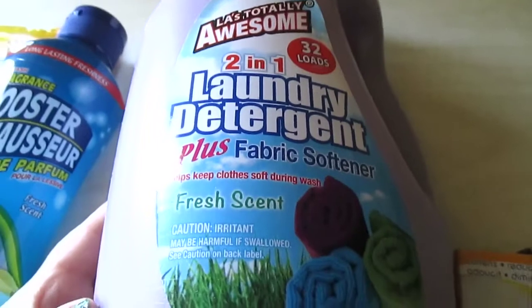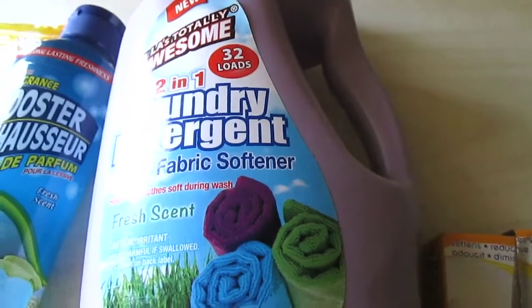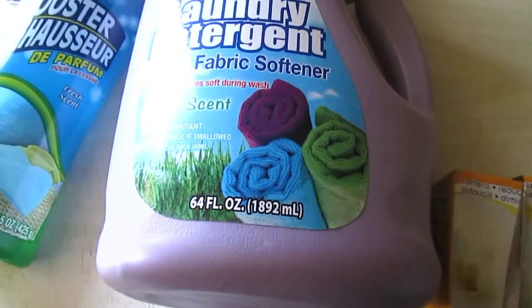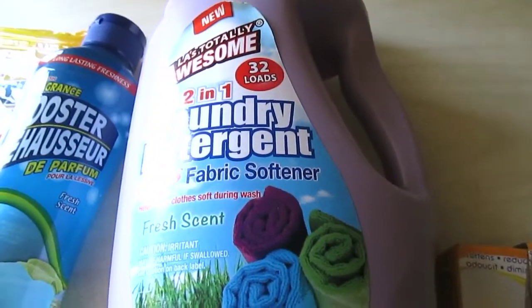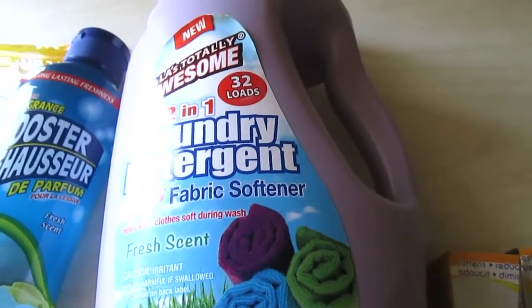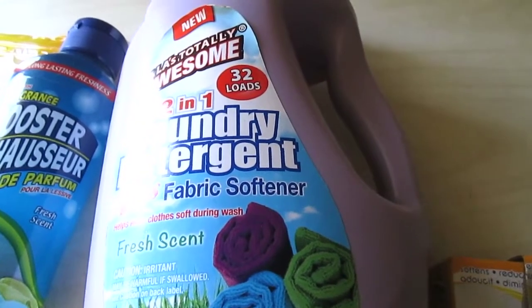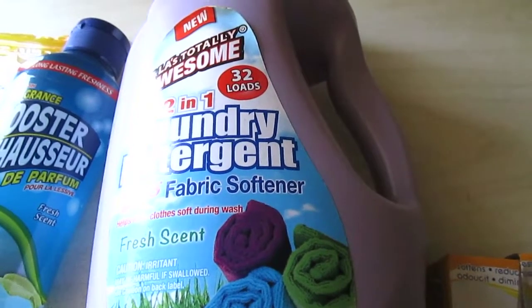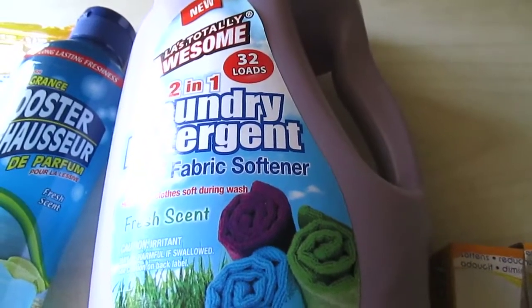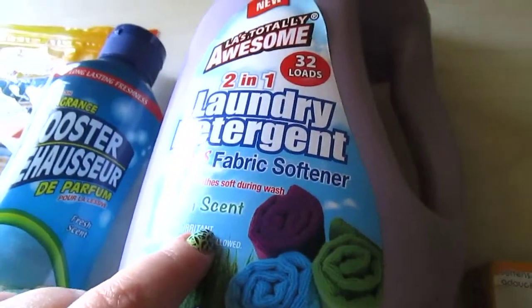I have LA's Totally Awesome 201 detergent plus fabric softener in fresh scent. It says 32 loads out of 64 fluid ounces, but I use at least two capfuls and personally get about 12 to 15 loads per bottle depending on how dirty the load is. It gets my clothes clean, has a bit of fabric softener, and the scent is decent. For a dollar you really can't beat this detergent.